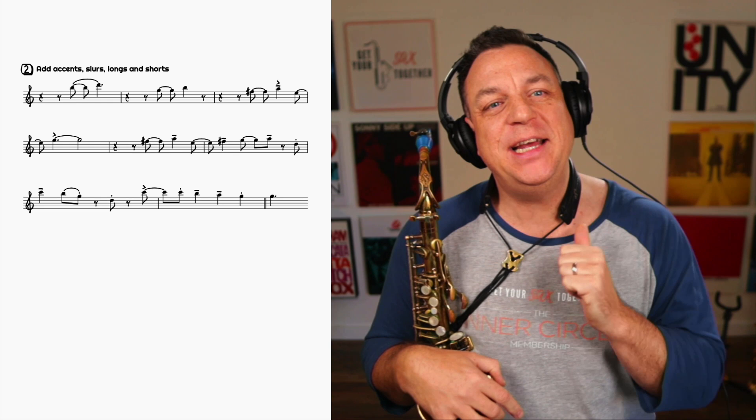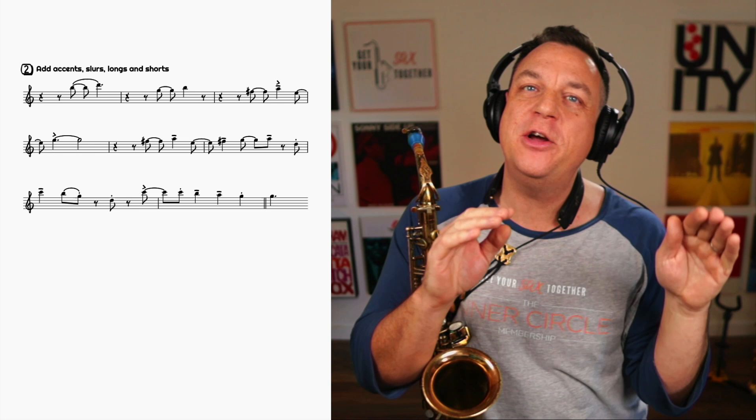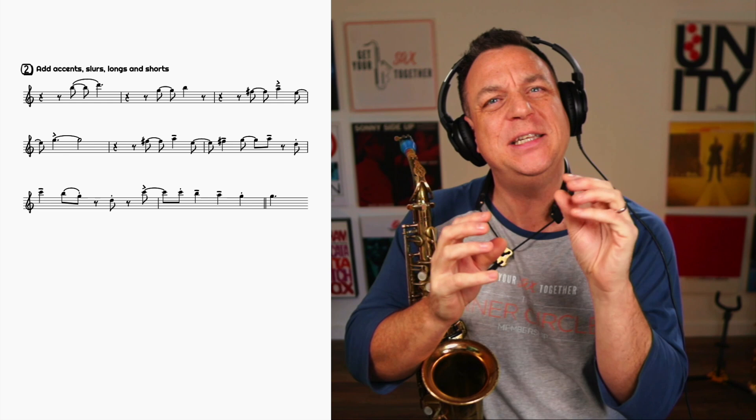For step two, we're going to add accents, slurs, and the longs and shorts. We're going to do the basic note lengths — which notes are joined together and which notes are tongued — with a couple of little additional accents as well. Step two doesn't sound drastically different from step one, but now we're starting to add these little bits of detail, a few longs and shorts, which are very important.